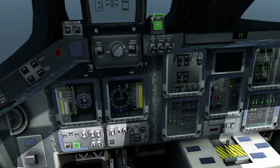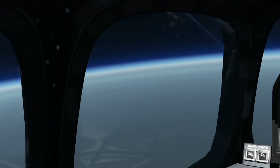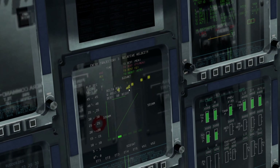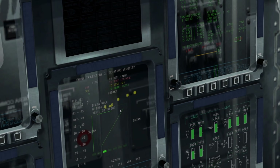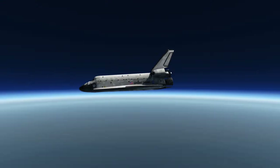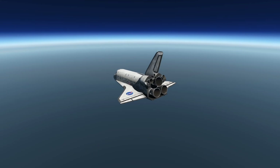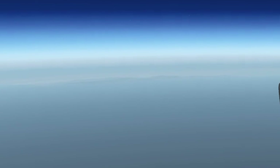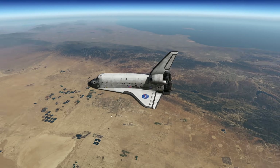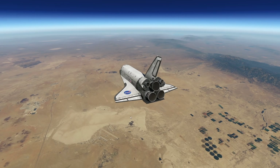We are coming in quite well on the localizer. The glide slope can be a little bit weird to read, but that's another story. Is that Hawaii? Might just be Hawaii. We are now getting closer and closer to our destination — in front of us, we can already see California. We are now over California, over the desert, getting closer and closer. We'll have to glide to our destination, which is going to be quite a challenge.